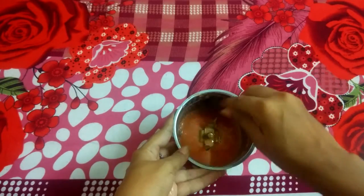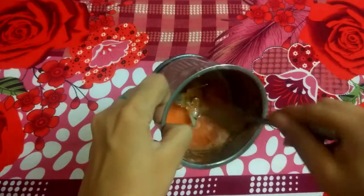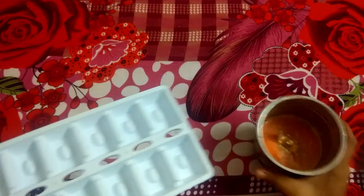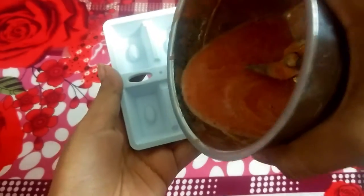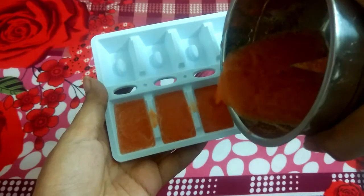Now take an ice tray and pour the mixture well into the tray. Put it in the freezer and use it in the evening time — that will be better.